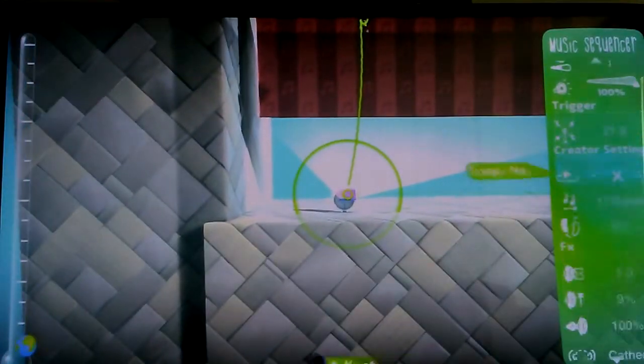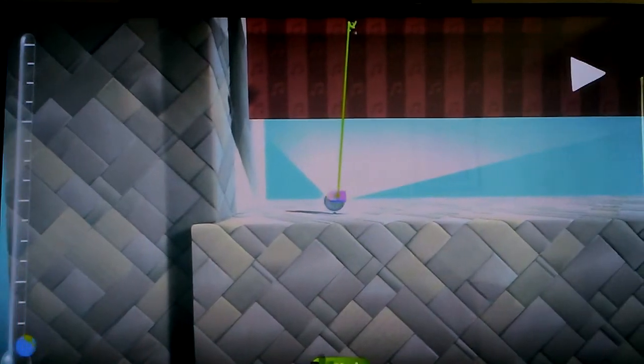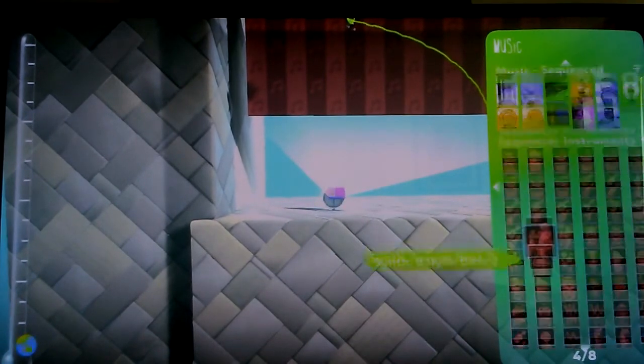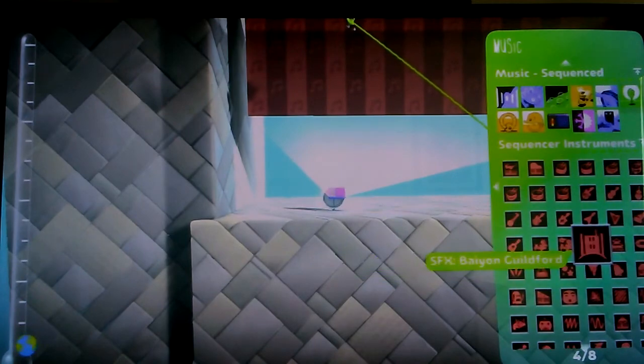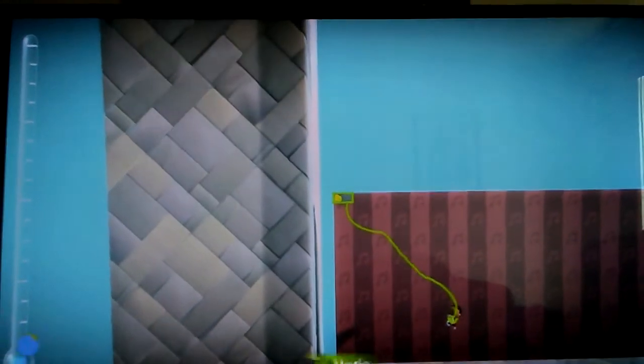When I start off from scratch, the first thing I like to look at is the tempo. When I'm making a trap beat it'll usually be up to 240 beats per minute. When I'm making a song based on an existing track, the BPM has to match the original. If 240 is too fast I'll just slow it down. Now I'm going to go ahead and use the piano because it's one of the most basic instruments.